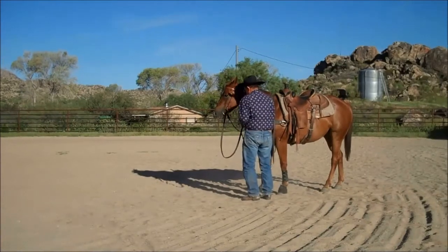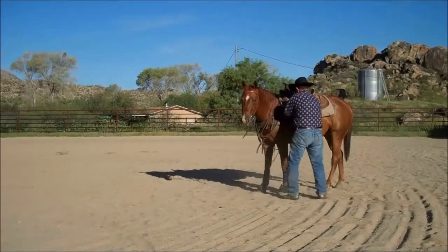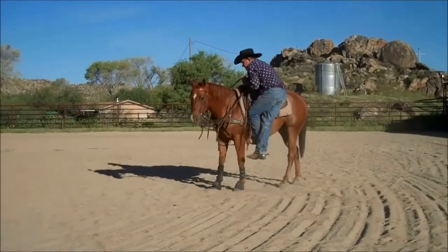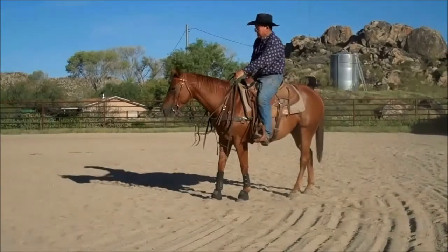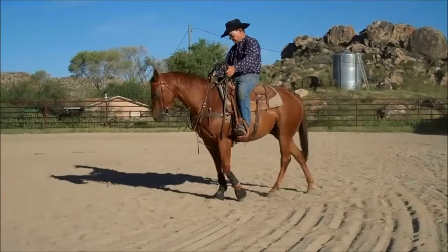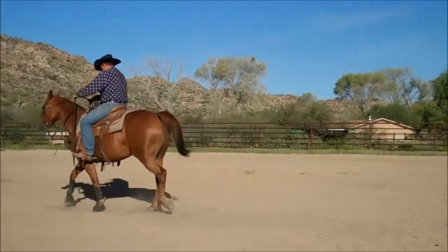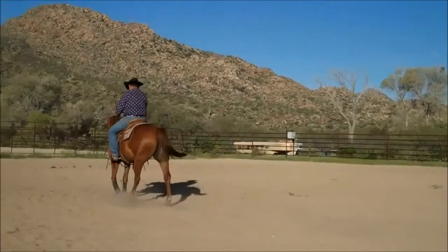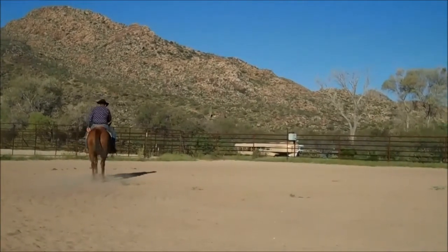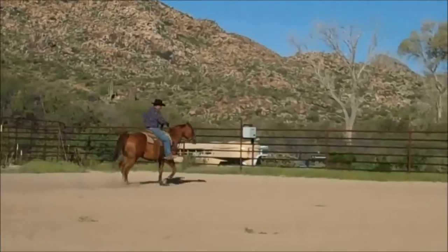This little mare is a nice four-year-old that we think a lot of. We call her Minnie as her nickname. She's got a wonderful pedigree, just a nice athletic type mare, very gentle. We believe this mare could be a reiner, could be a cutter. She could be just a nice horse to ride, but I think she's probably more qualified to do some special things.